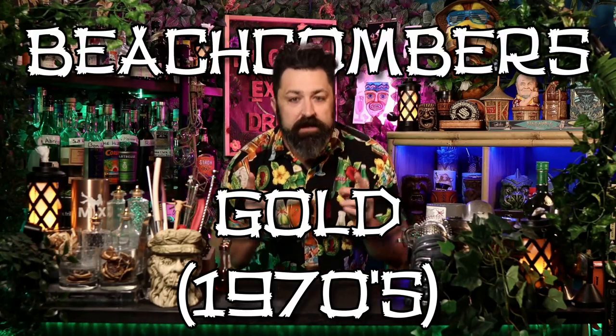He called it the Beachcomber's Gold, which is confusing because he already had a Beachcomber's Gold cocktail that he created in the 1930s. So over time he decided to change it all around. It's an interesting cocktail because other than the rum there's not a lot of tropical going on. This is the second version of this cocktail with this name that we've seen — it kind of shows the evolution of a cocktail.